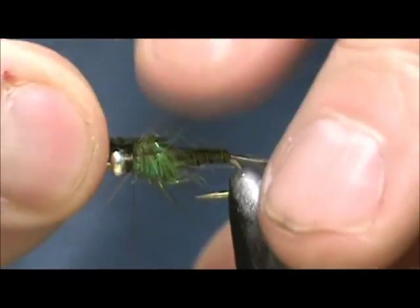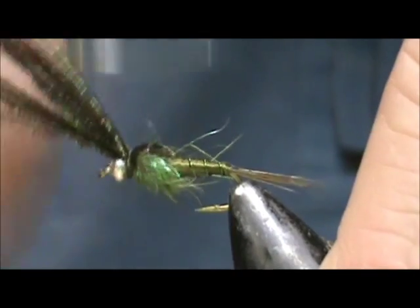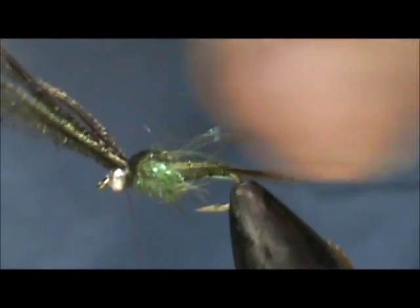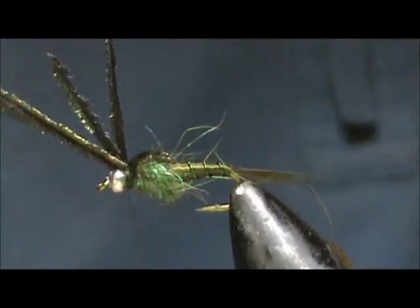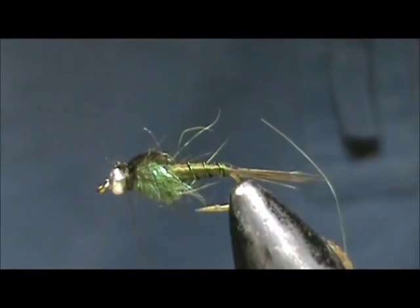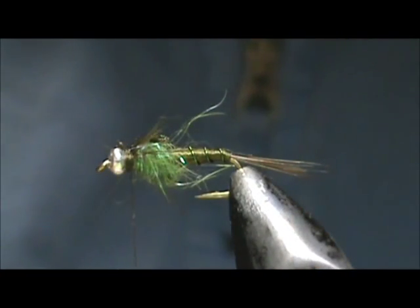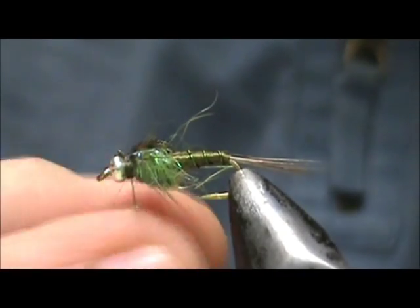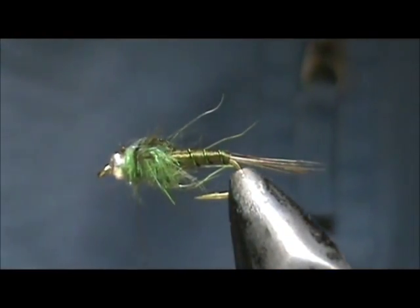Now we can take our peacock herl and secure that, then break off the excess — if we break them off we won't have anything sticking out, or very little. I'm going to put just a small pinch of dubbing on the head, just enough to hide the threads. Take our whip finish.